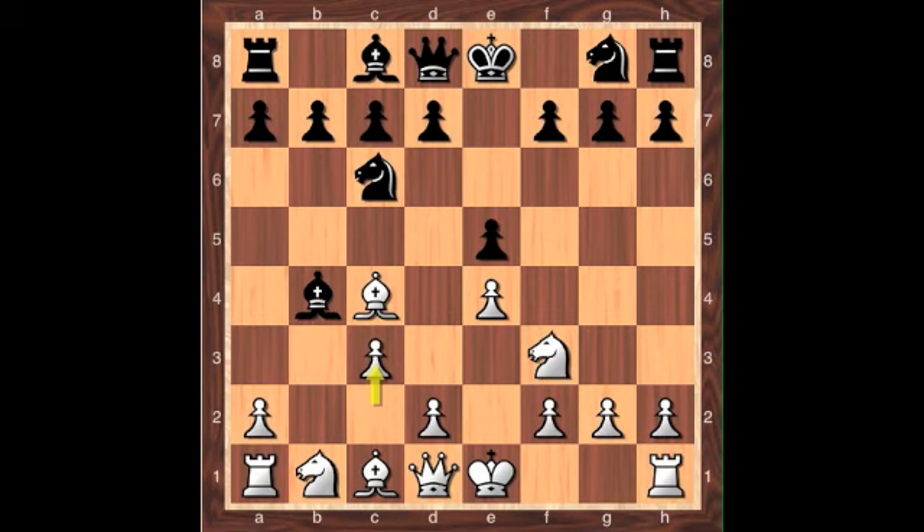Bishop to d6 is not recommended because it blocks the d-pawn from moving, which not only traps the light square bishop but also prevents the d-pawn from engaging in the center. I want to mention what black has as a general goal in the Evans Gambit opening. As with most gambits, black's best bet is to return the material safely and quickly, and also to play for a closed position, since this will dampen any attacking possibilities white might have.